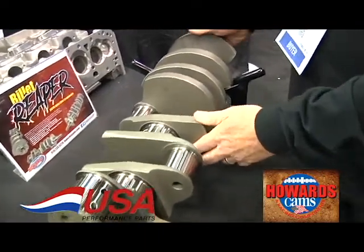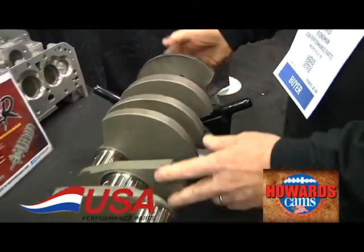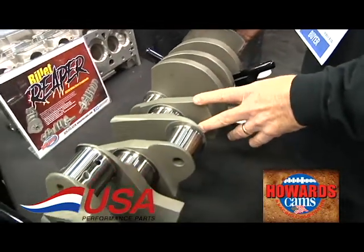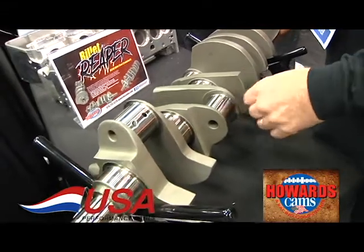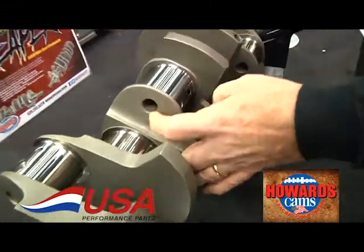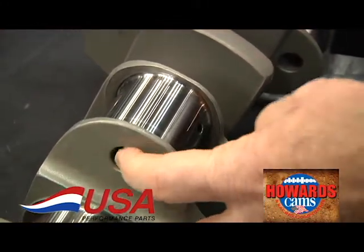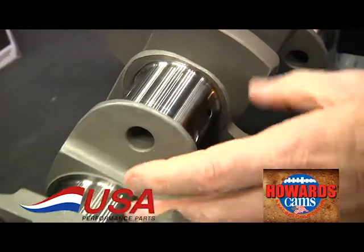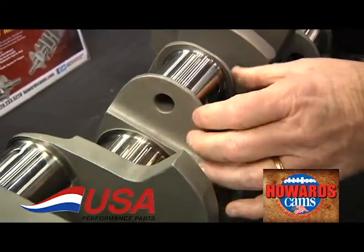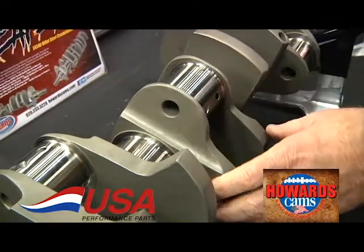They are all machined from a solid round piece of billet. It has 4340 chrome moly steel. All the rod journals are lightened. They aren't lightened quite as much as some of the standard cranks because we want way more strength in these things. This is a very high horsepower, high torque crankshaft.